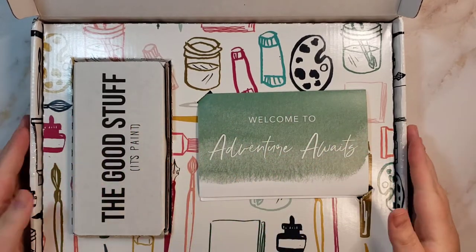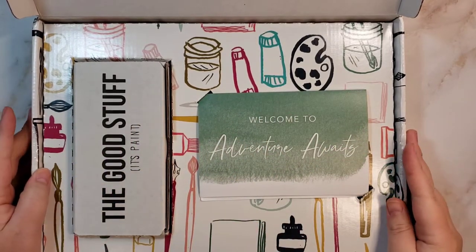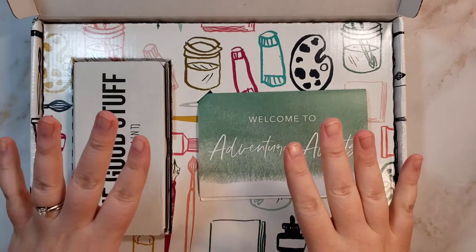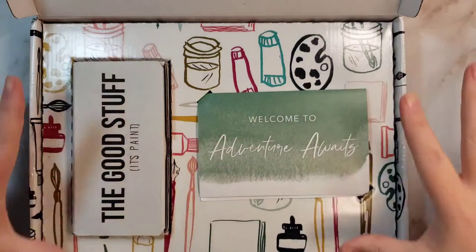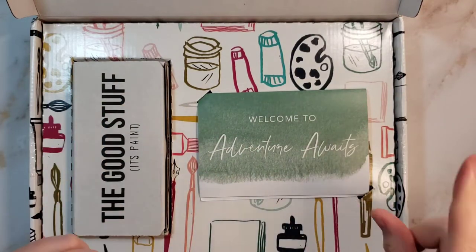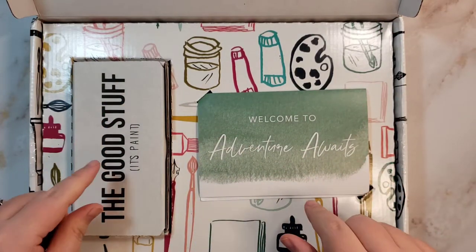Hello, this is Katie. Welcome back to my channel, or welcome if it's your first time. I wanted to show you the September Let's Make Art watercolor subscription box, September 2021.